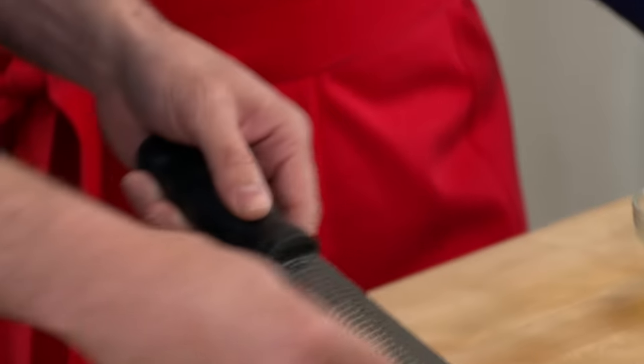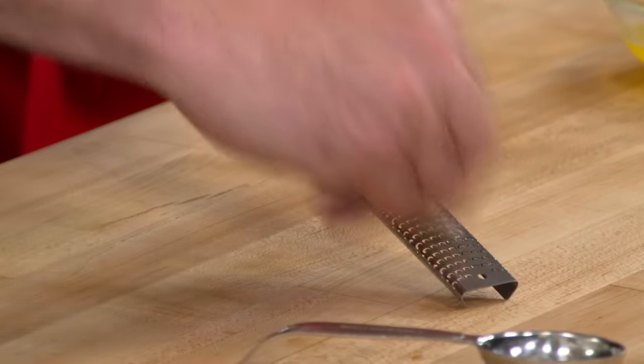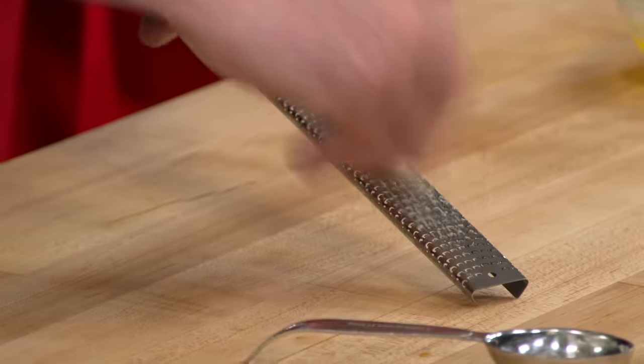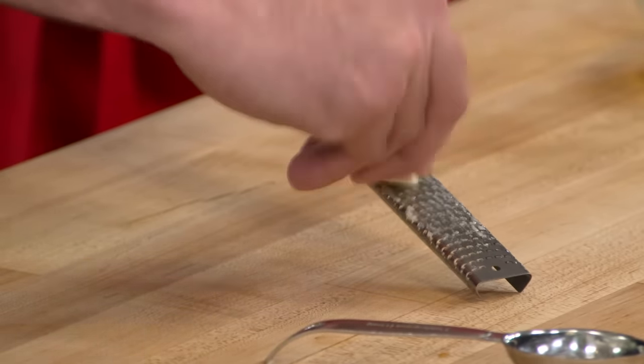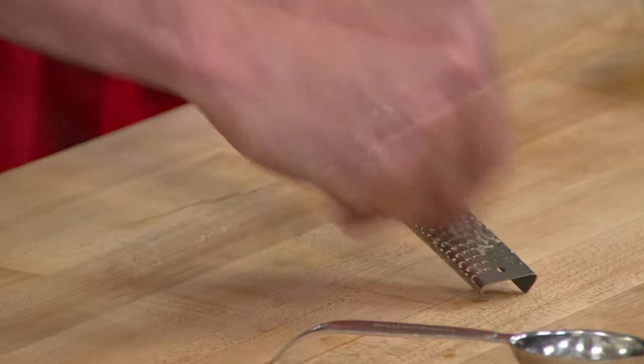The first thing we're going to do is make garlic butter. We're going to start with a microplane and our garlic, and we're going to get a really fine paste that's going to cook out really well and won't leave little bits behind. We're going to need a tablespoon of garlic — that's going to take four or five cloves.